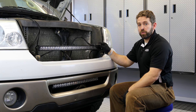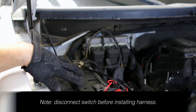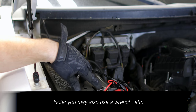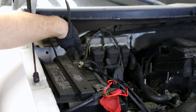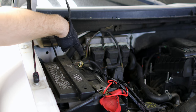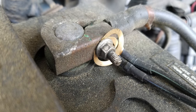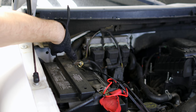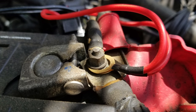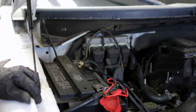Once that's connected we can move toward connecting the harness to the battery. Connecting the harness to the battery is extremely easy. You'll need a size 10 socket for your positive terminal and a size 8 socket for your ground side. Take the ground terminal — the golden round ring connected to the black wire — remove the nut, place the ring on, and replace the nut using your size 8 socket. Then do the same on the positive side with the red wire, placing the golden ring on and using your size 10 socket to replace the nut.